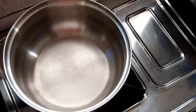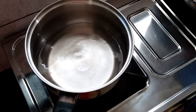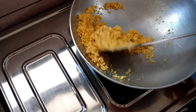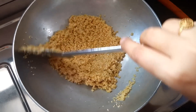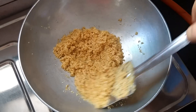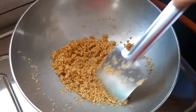On the other side, boil ½ cup of Water and cover the vessel with a lid. At the same time, keep mixing the broken wheat. As we can see, the colour is changing gradually. It takes approximately 5–7 minutes to completely roast broken wheat.